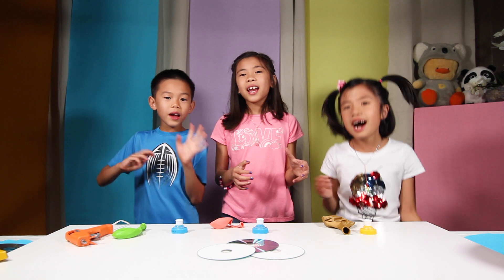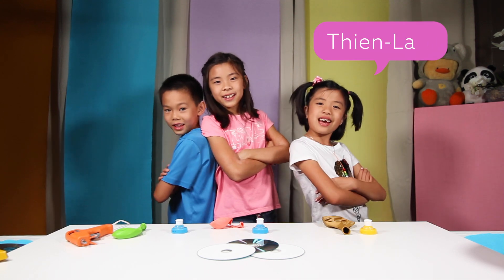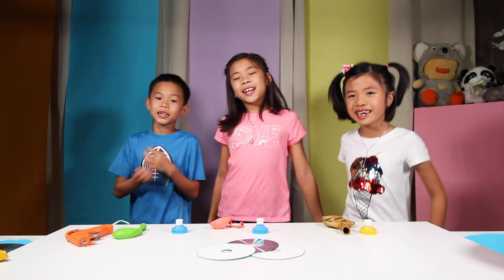KHD Kids! Hi everyone! It's Kai, Havana, and Tinglam here. And we are KHD Kids!